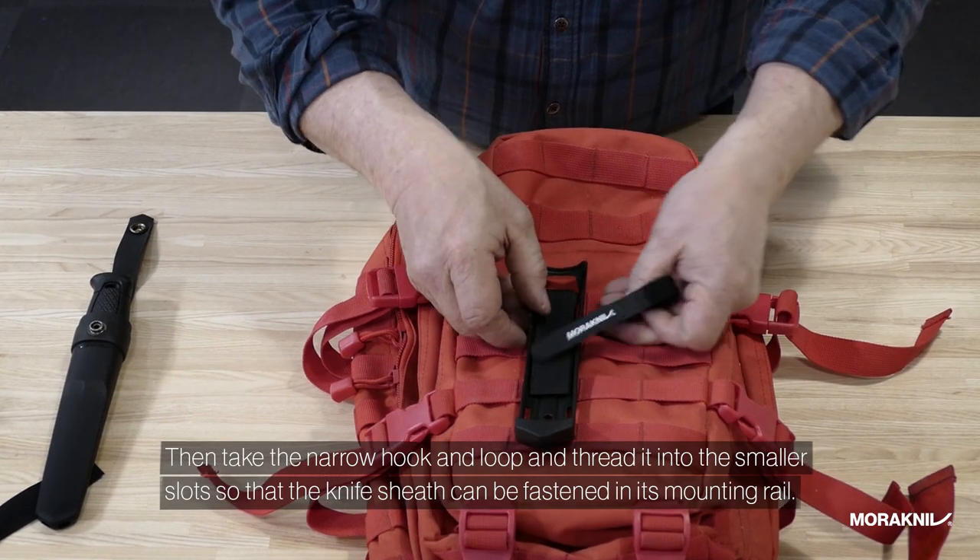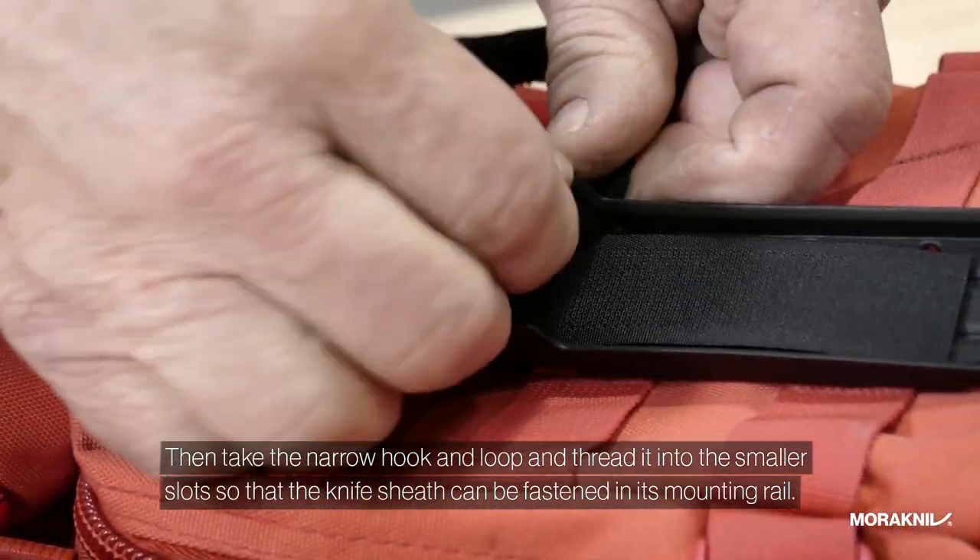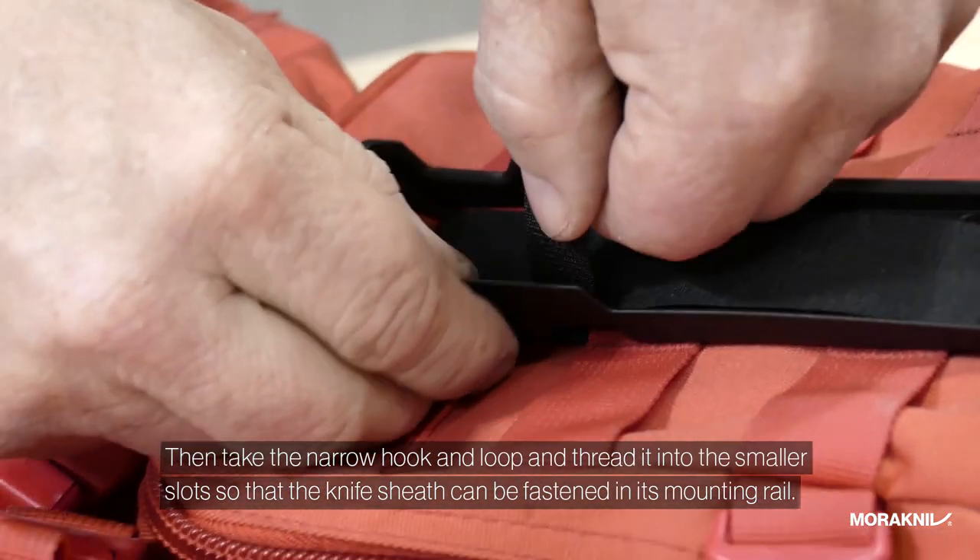Then take the narrow hook and loop and thread it into the smaller slots so that the knife sheath can be fastened in its mounting rail.